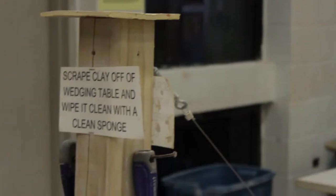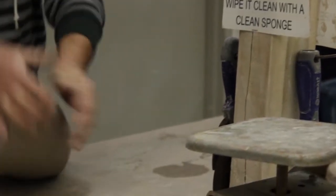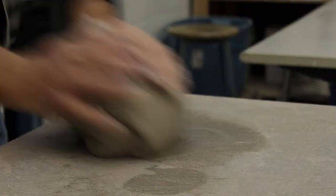The first thing you do is take the clay and wedge it, which is similar to kneading. The closest analogy is kneading bread dough, but what this does is it gets the air out of the clay and compresses it and makes it uniform in consistency.